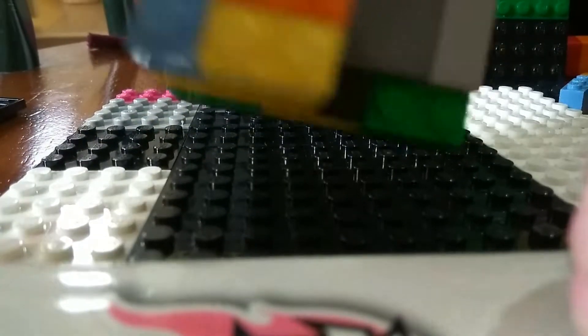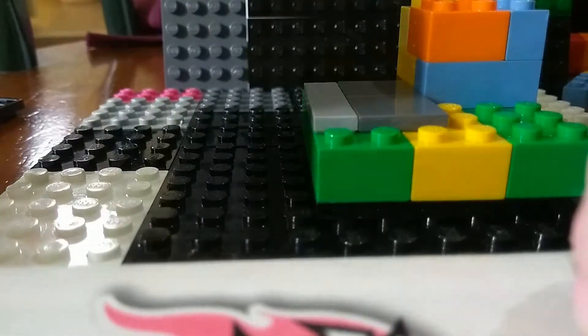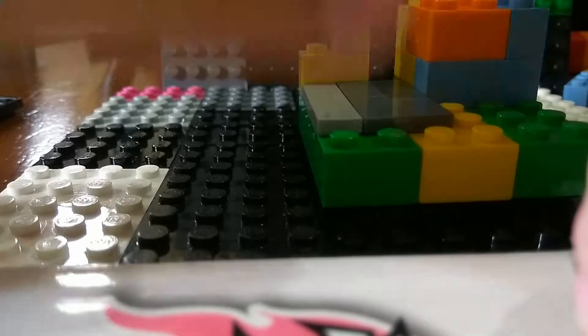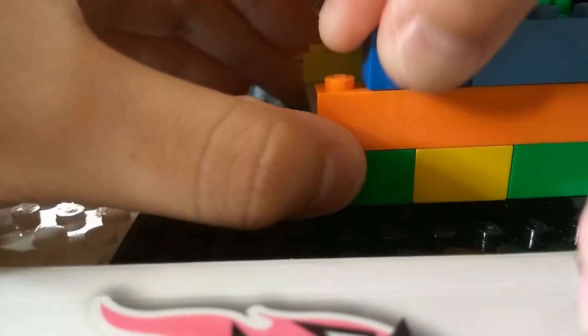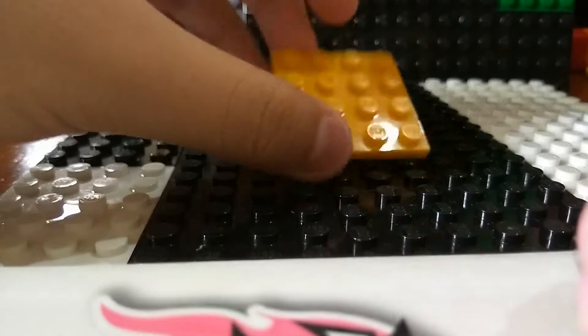This is what you should have — two layers of these. Now you will grab a 1x2, a 1x1, a 1x6, a 1x3 and a 1x2. Now we're gonna move this aside and grab a 4x4 plate.